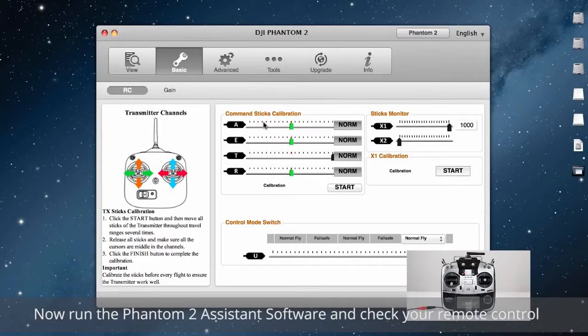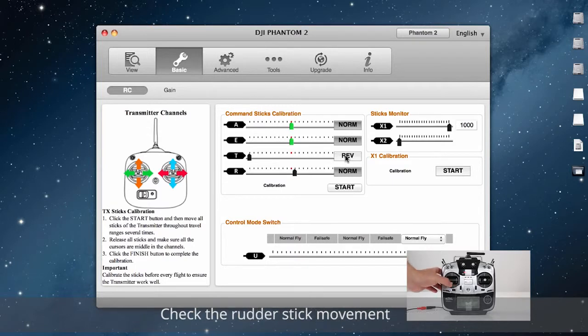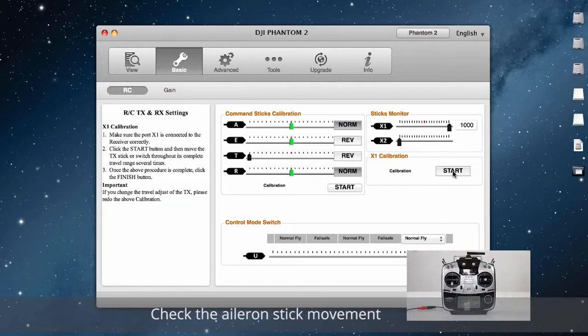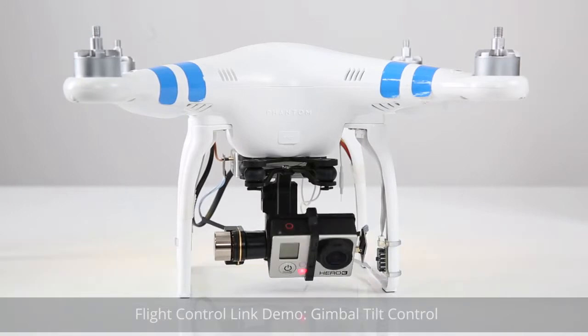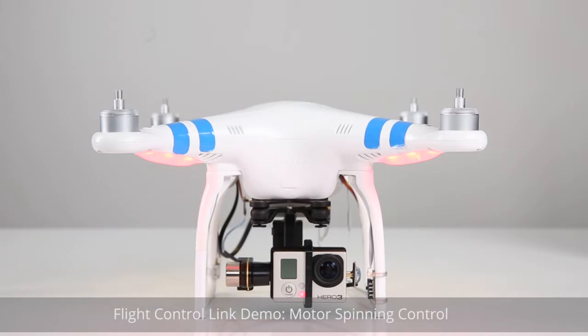Now run the Phantom II assistant software and check your remote control. Check and correct the throttle stick movement. Check the rudder stick movement. Check and correct the elevation stick movement. Check the aileron stick movement. Calibrate the X1 channel for gimbal tilt control. Flight control link demo, gimbal tilt control, flight control link demo, and motor spinning control.